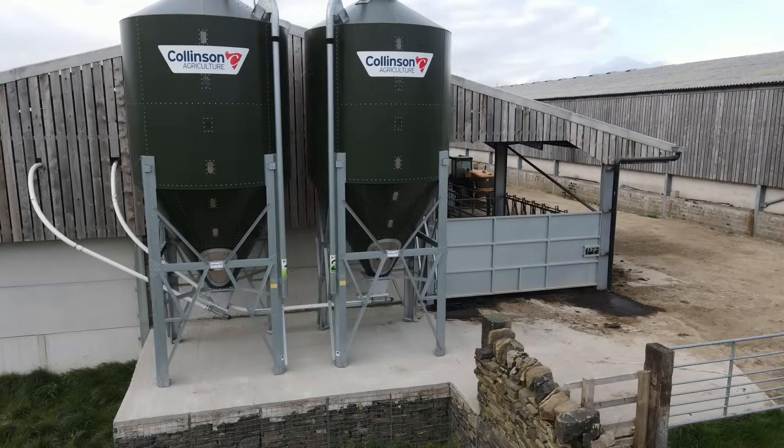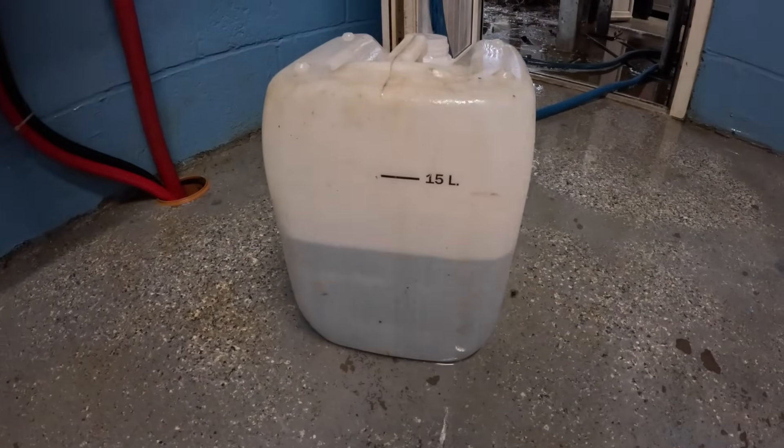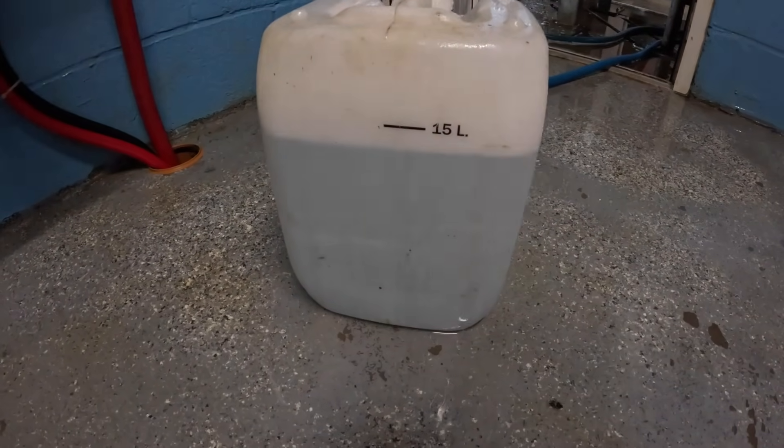Hello everyone, welcome back. Today I'm going to show you how a robot milks a cow, but first we've got one or two jobs to do. The robot has what they call a somatic cell counter on it and the liquid is empty. I'll just fill that up first, then we'll have a quick walk around the shed and make sure the cows are all right. Every cow is tested when she comes into the robot to check the udder and make sure everything's all right. The somatic cell count is a great bit of kit on the robot — it allows us to monitor the milk continuously.